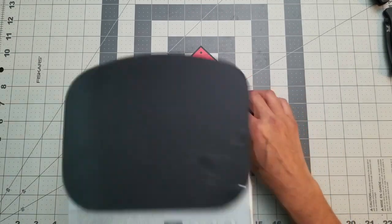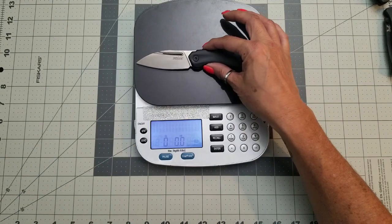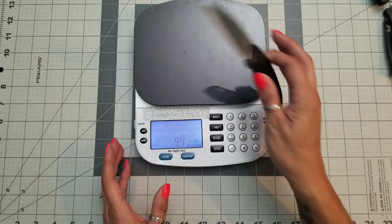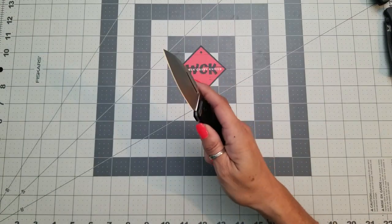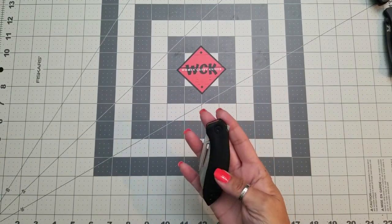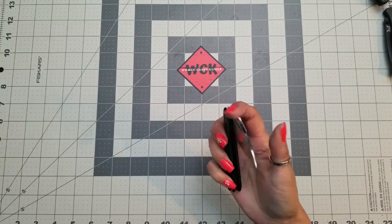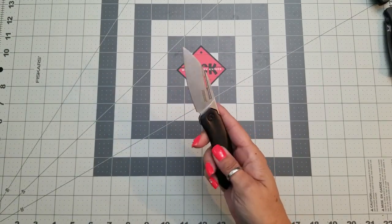Weight-wise, we are looking at 3.3 ounces — that's 94 grams for those of you who go by grams. For the size it is, I would say it's a little bit heavier of a knife, mostly because it is stainless steel rather than titanium. This is something you're going to feel in your pocket.